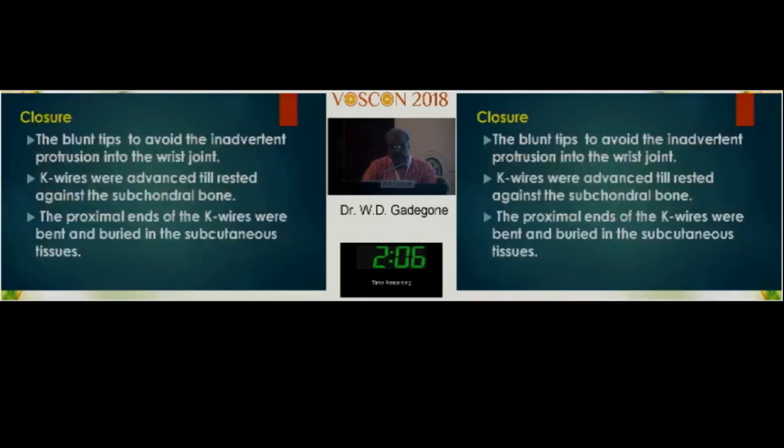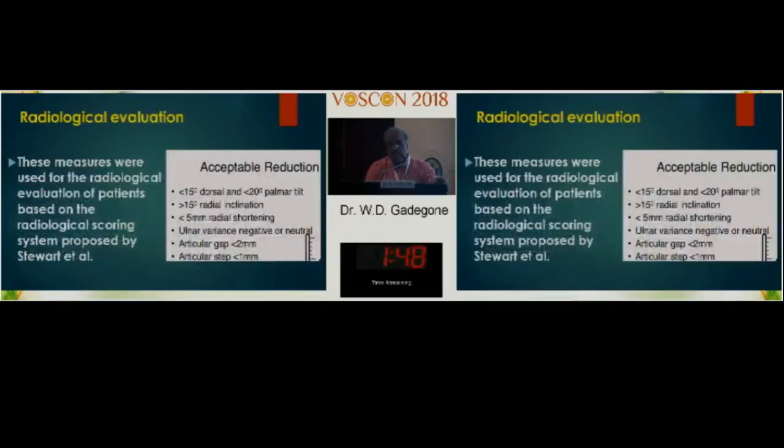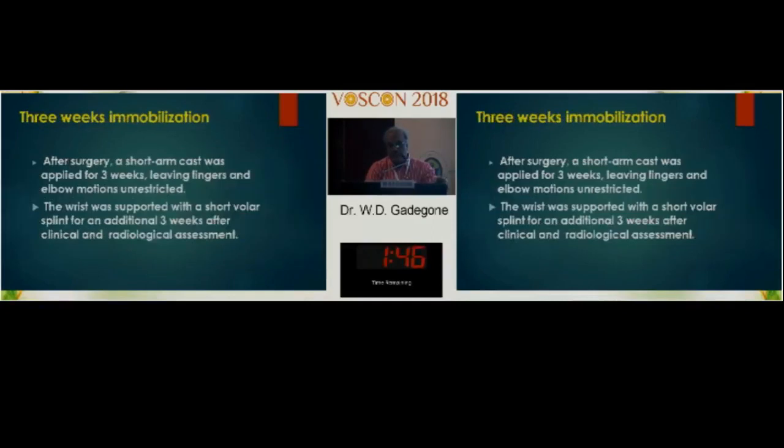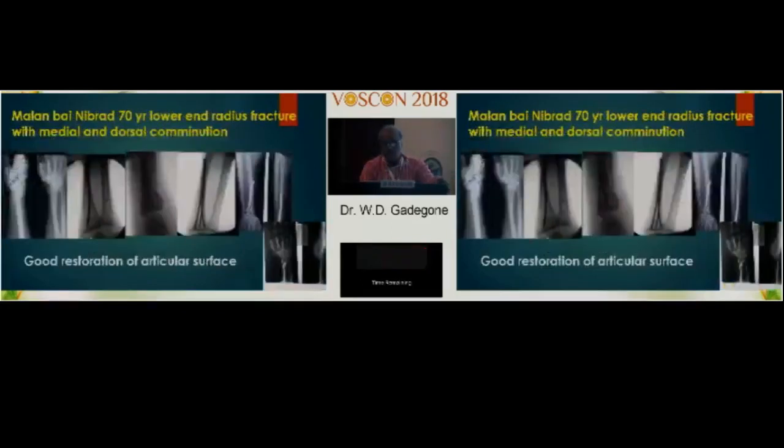At wound closure, the blunt tip ends are cut flush with the bone proximally, and the K-wires are bent and buried in the subcutaneous tissue. The wound must be centered appropriately. Three patients had diastasis with external fixation, with acceptable reductions and radiological criteria. Immobilization is maintained for three to four weeks. One case — a 45-year-old patient — was fixed with two wires, with functionally excellent intra-articular restoration.